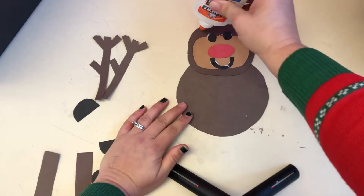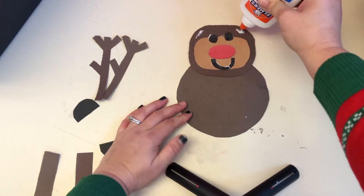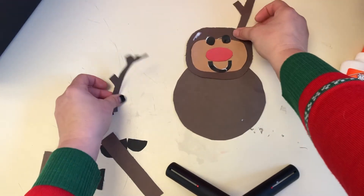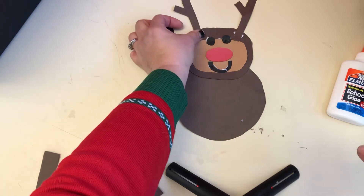And every reindeer needs antlers, so we'll put antlers up top — one, two.